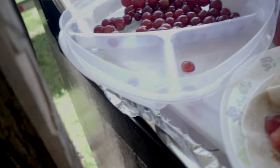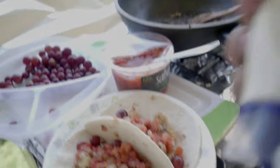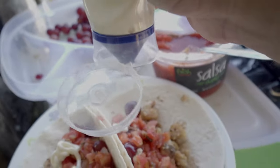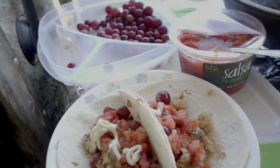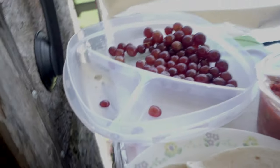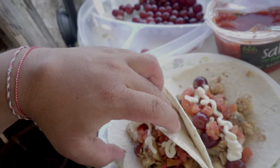To top it off — and I might get some flack for this — I do like mayonnaise on my tacos. Just a little shot of that. And like I said, you gotta eat it while it's hot.